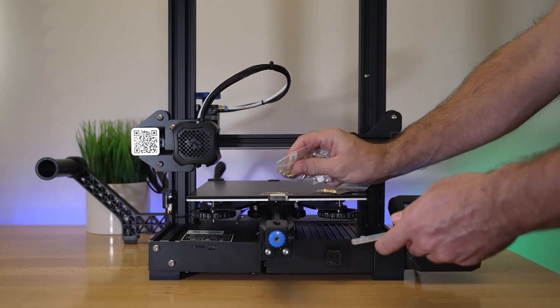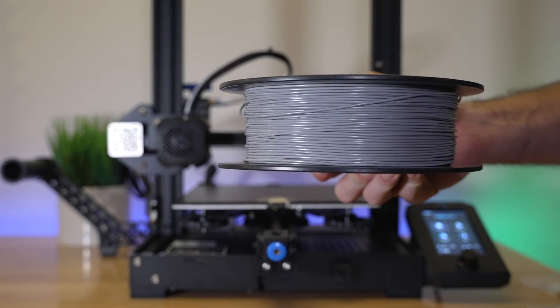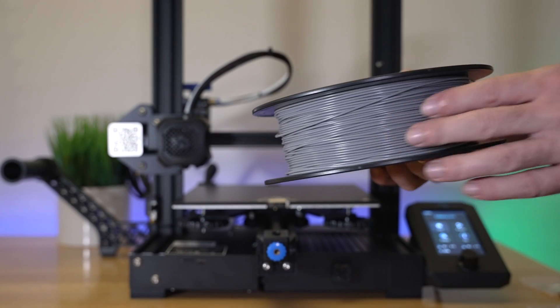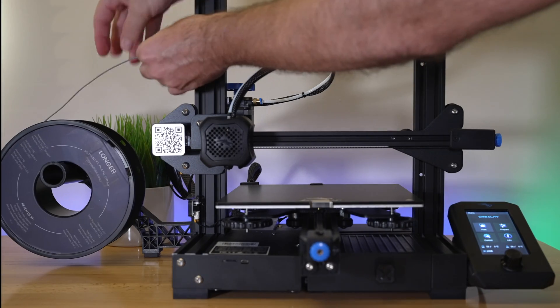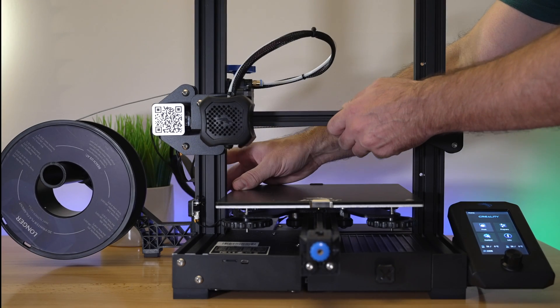The filament we'll be using is a gray PLA. The reason I'm choosing this light, primer-looking gray is because it's quite monotone and you can really see how the layers go down a lot more easily with this kind of filament. So this should be a pretty good test filament for this project.